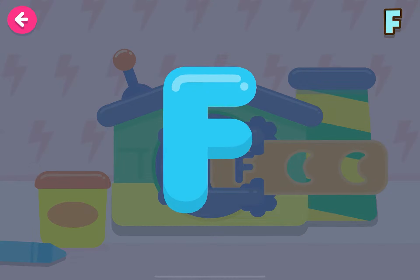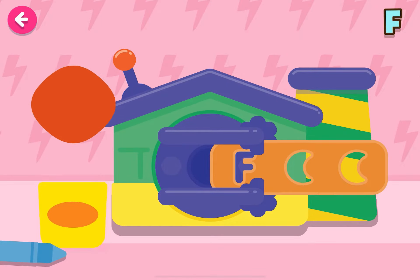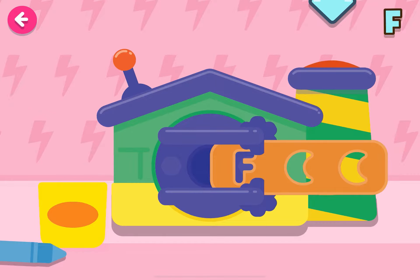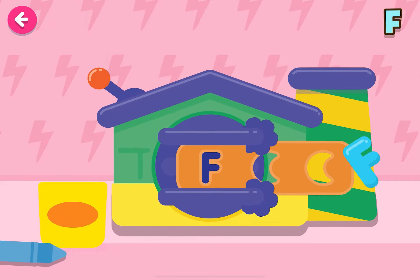We're going to make the letter F. You're doing very well!